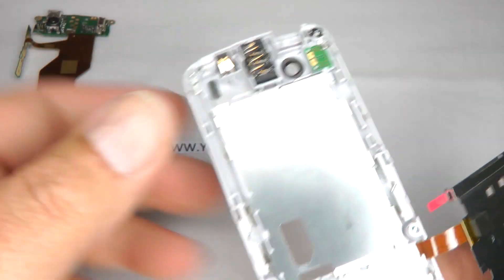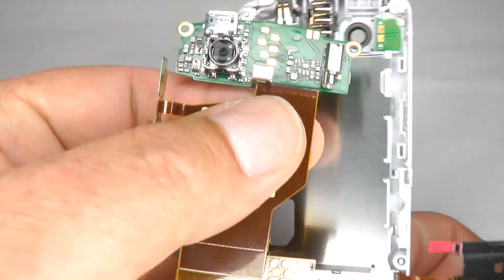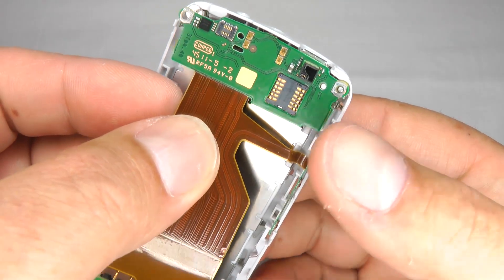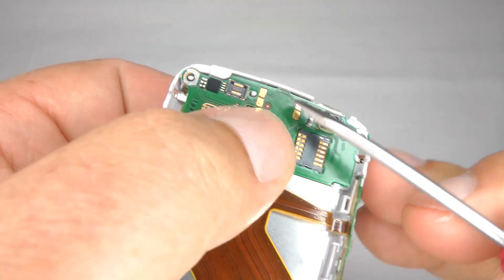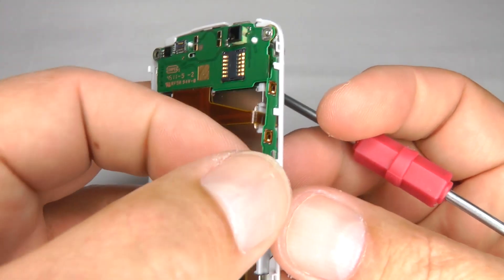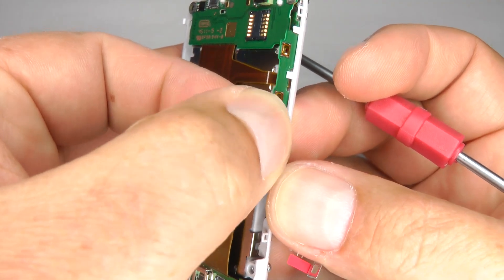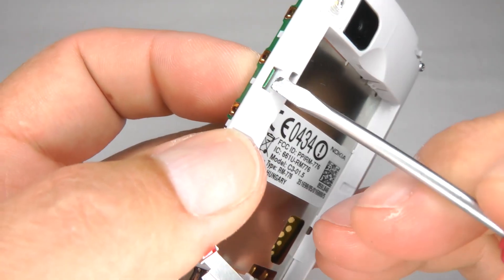Now we can put the main board back on again. Start with the top and offer up the camera into its hole. There's a small clip just at the top here, so when you push that down it clips into place. Then we've got the keys — this can be a bit tricky. Offer them up into place and you can see that's located in.